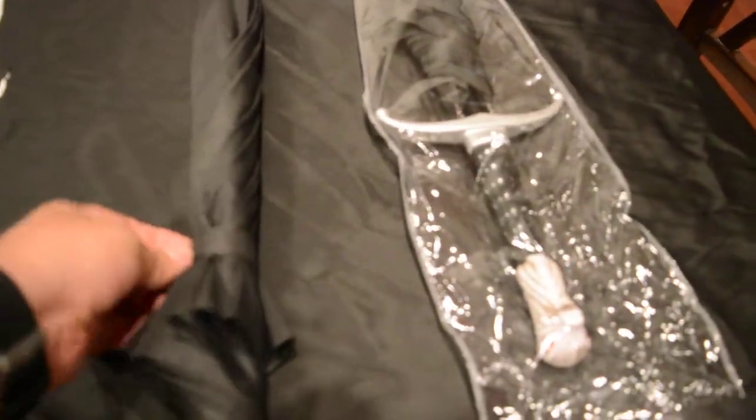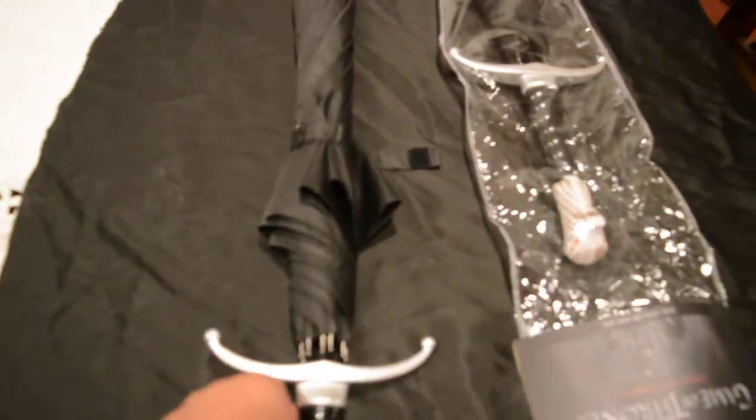Typical umbrella — it doesn't have any type of automated way of opening. You have to push it down in order to open the umbrella.